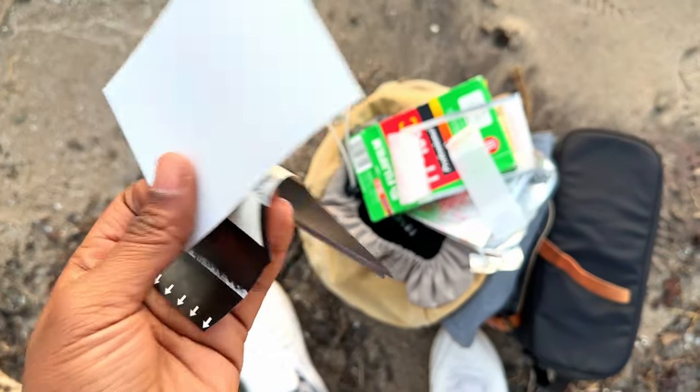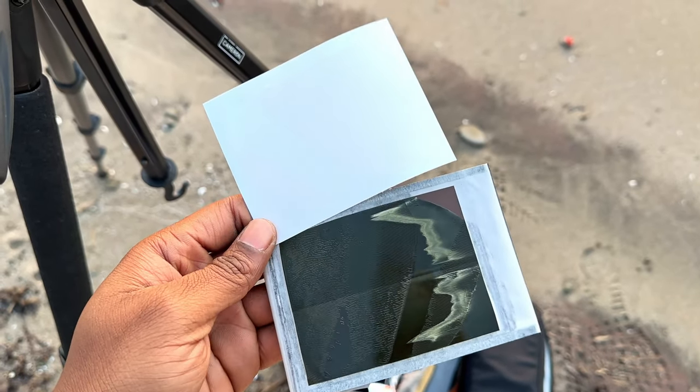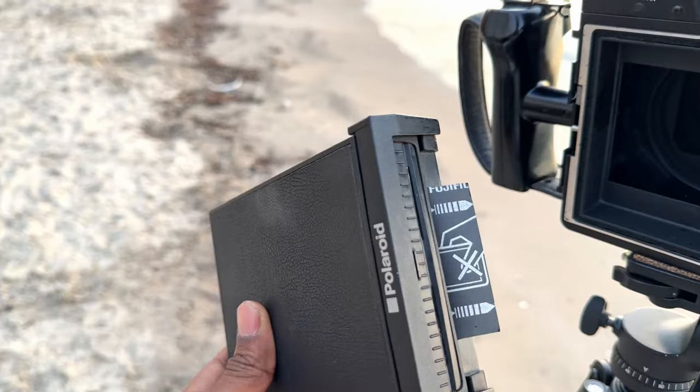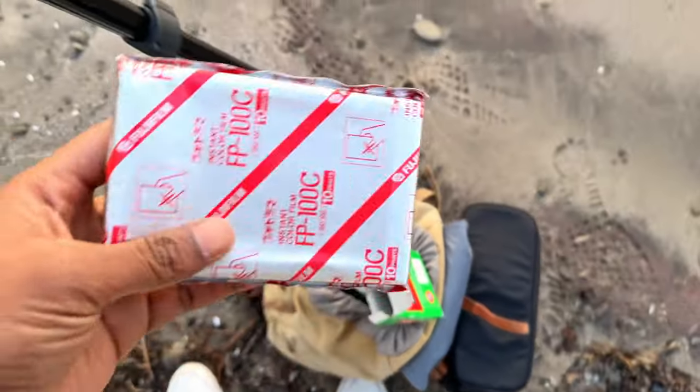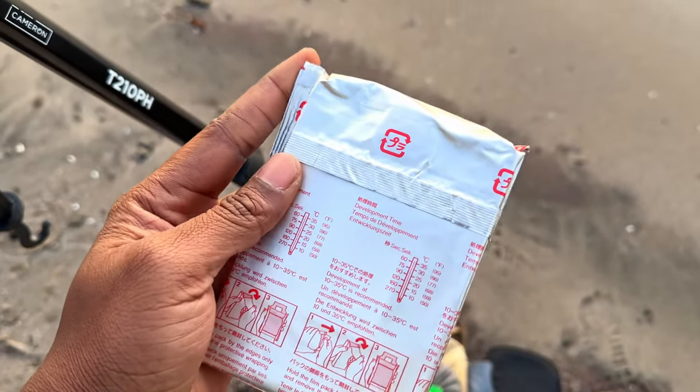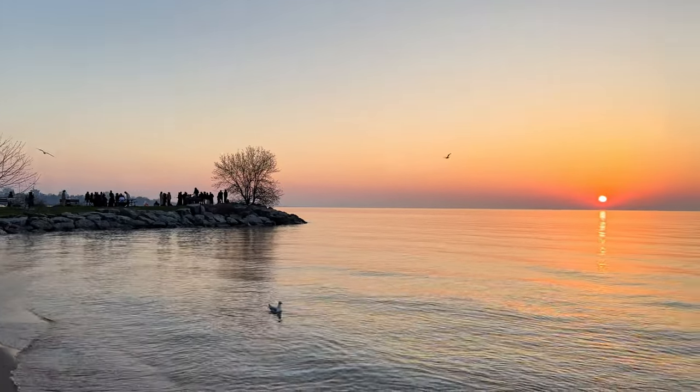I took the first shot, pulled out the film, peeled it apart — nothing. I thought maybe I set the aperture or shutter speed wrong. Took the second shot, peeled it apart — nothing. At this point I'm thinking something is wrong with the camera or the film. I took out the back and checked — the leaf shutter is working, tested different apertures, everything's fine in the camera. So it must be the film. I took another shot — nothing.